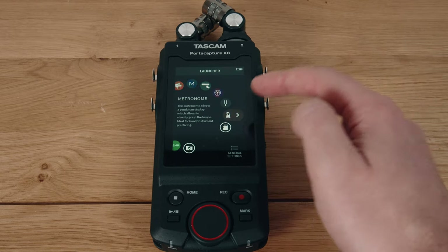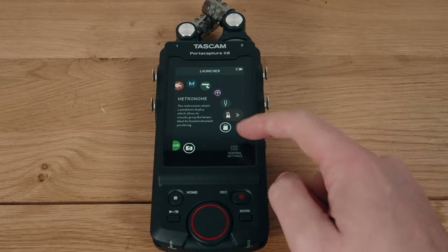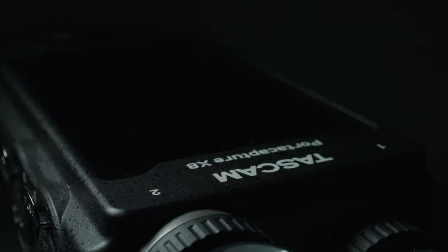I love the addition of a tuner and a metronome. I'm a guitarist, and for a long time I've been using app versions on my phone, and they just don't compare to hardware versions like you get in the X8.